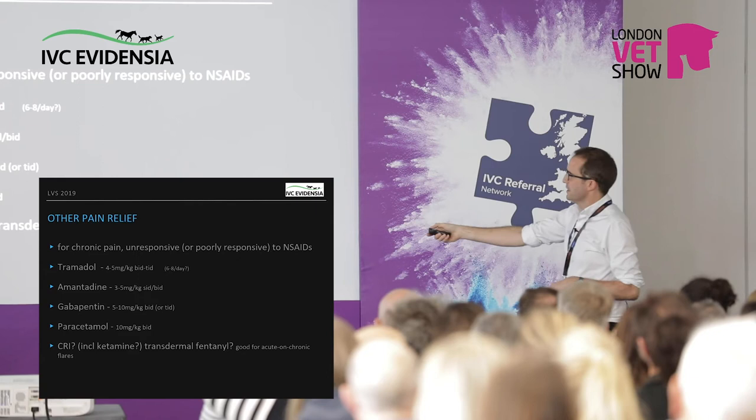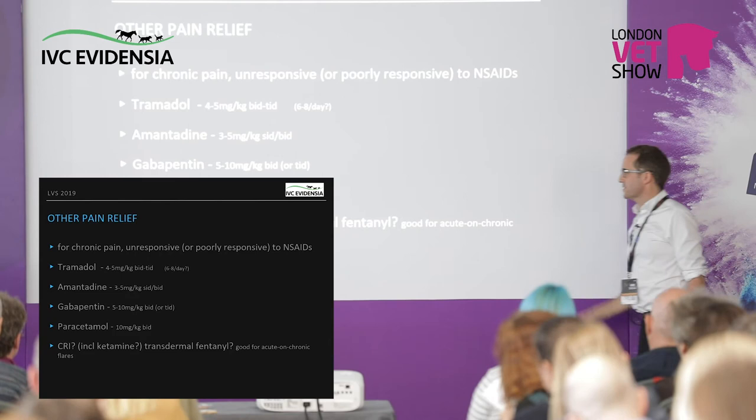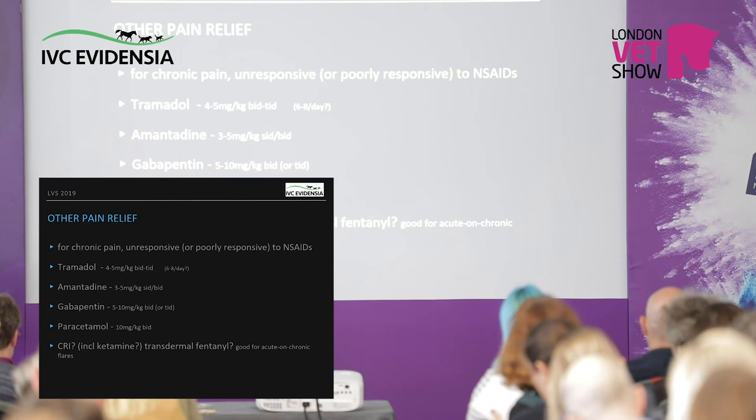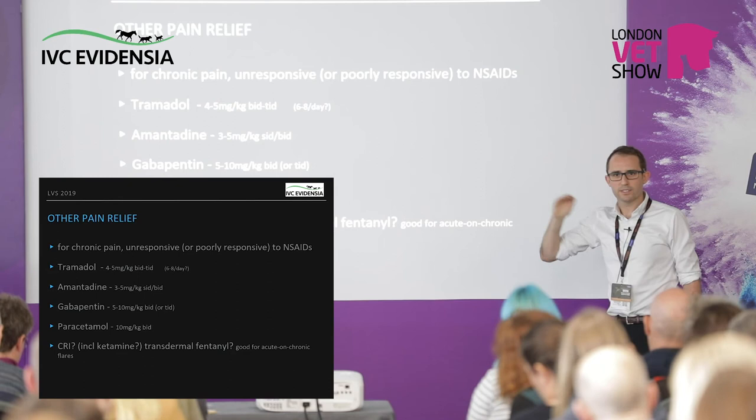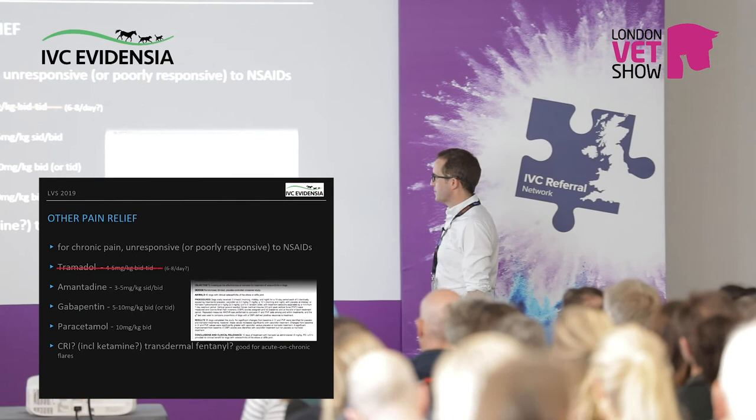I tend to use amantadine — that's my favourite — and if that doesn't work, gabapentin. Paracetamol has some use as an analgesic though it's not really an anti-inflammatory. Always when dogs need more drugs, I question whether it's actually more drugs they need or whether there's something else we can change earlier. So I don't use tramadol — there's a nice paper showing there's not much evidence for it in long-term chronic pain management.